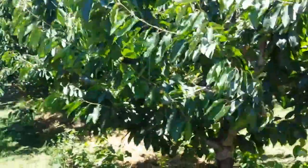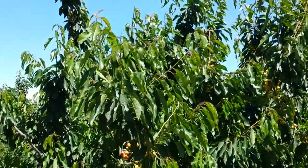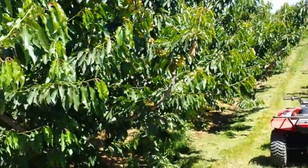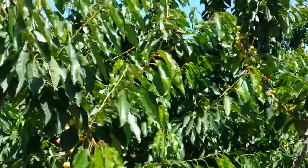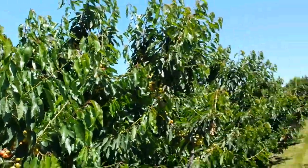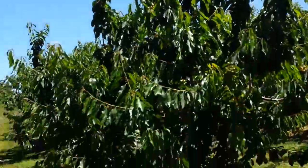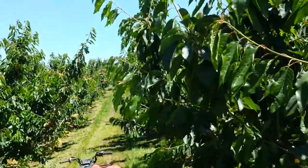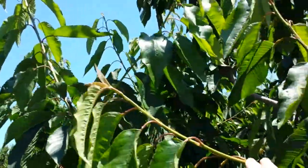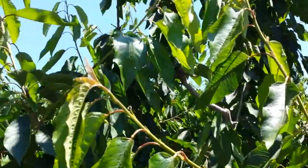David, here we are at the Skeena block at Stinson Orchard. What I wanted to show you was what I'm talking about when I'm concerned about the shoot growth on these trees. What I see is there are shoots growing, and this is the type of thing we'd like to see right here, this shoot. It has fairly good length,